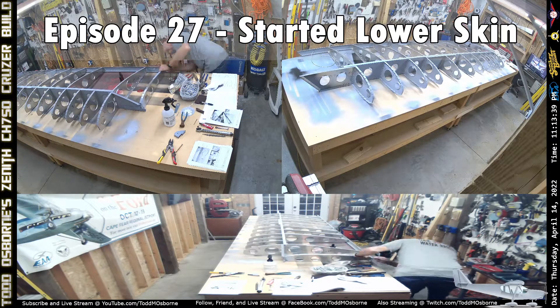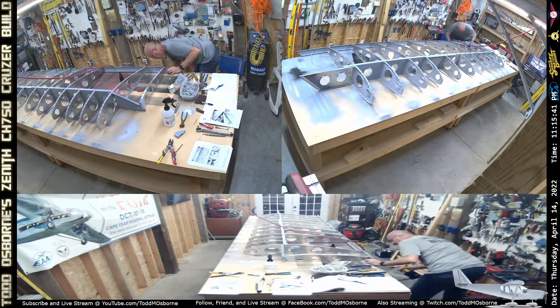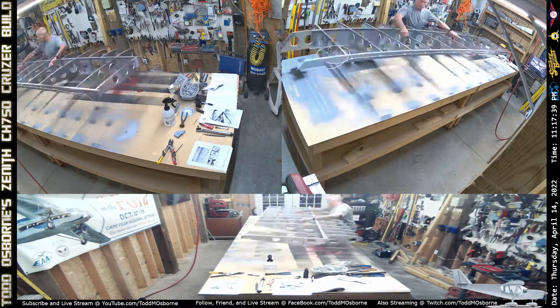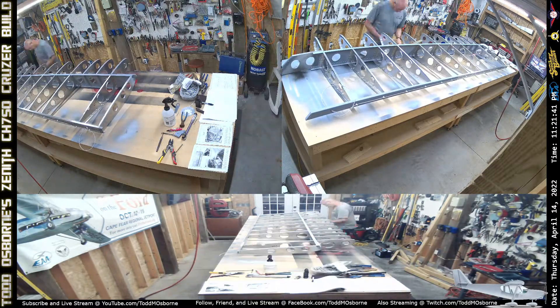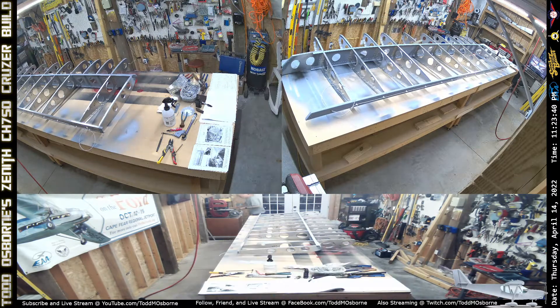Hey everyone, welcome to episode 27 of me building my cruiser, and this episode is going to be really short. I only worked about an hour and 20 minutes. I didn't get started until about a quarter after 11 or so.